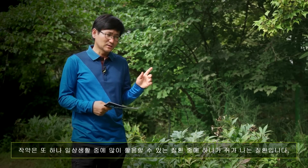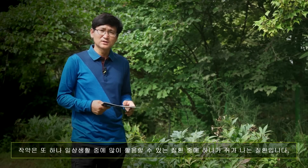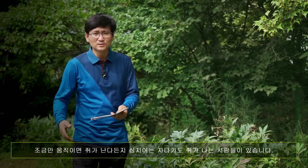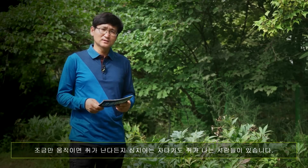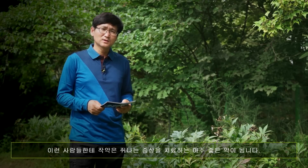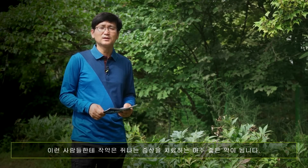작약은 또 일상생활에서 많이 활용할 수 있는 질환 중 하나가 쥐가 나는 증상입니다. 조금만 어떻게 움직이면 쥐가 난다든지 심지어는 자다가도 쥐가 나는 사람들이 있는데, 이런 사람들에게 작약은 쥐 나는 증상을 치료하는 아주 좋은 약이 됩니다.